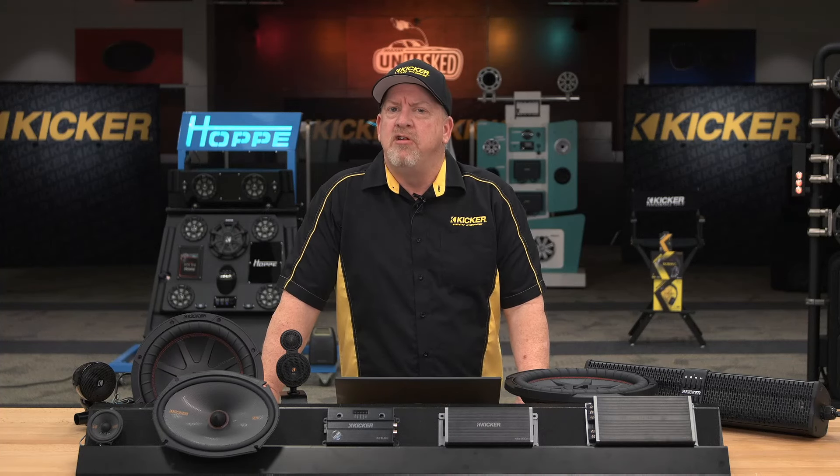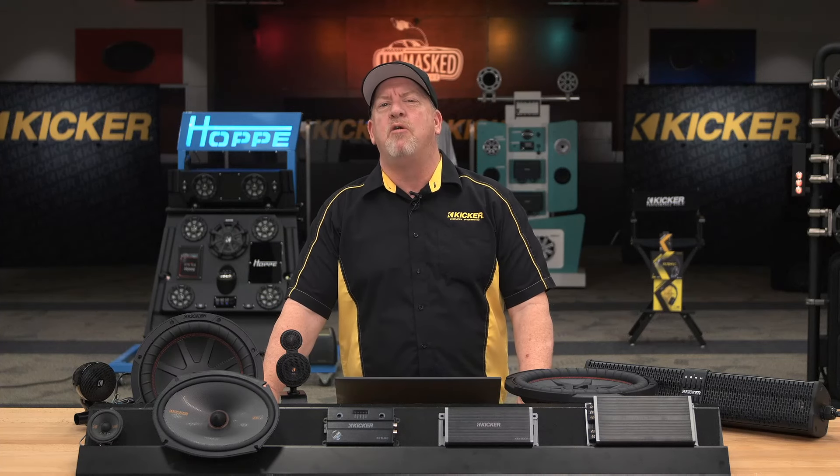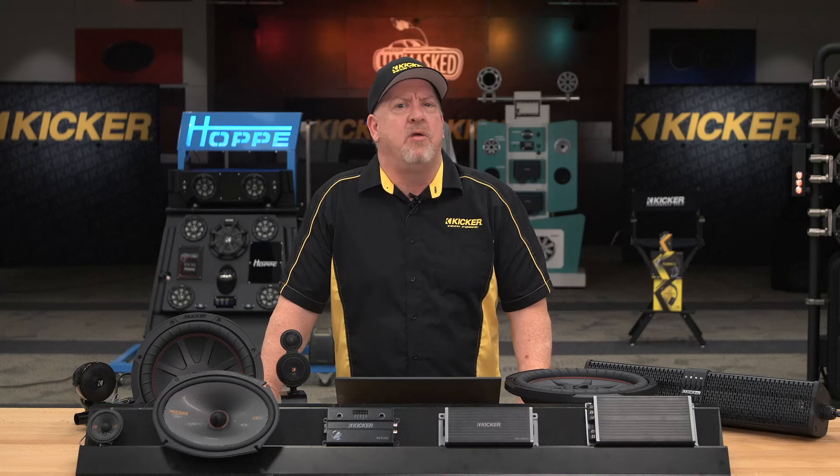Next week, we've got Drew Jones and our own downtown Jeremy Brown coming in to talk to you about how to get really, really big bass out of your vehicles.